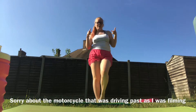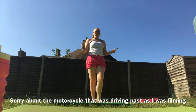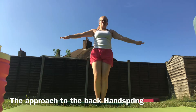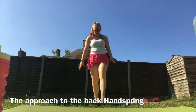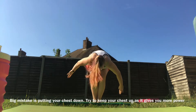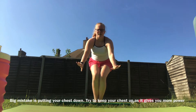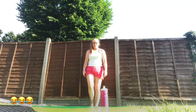Once you have a solid back limber and a solid back walkover, you can think about the approach. The approach is: you put your arms straight up, bend down with your chest up in a squat position, and jump up. Make sure you're not too piked over when you go down, because that makes you lose power. You want to be nice and straight, then swing your arms up and take one small step forward.